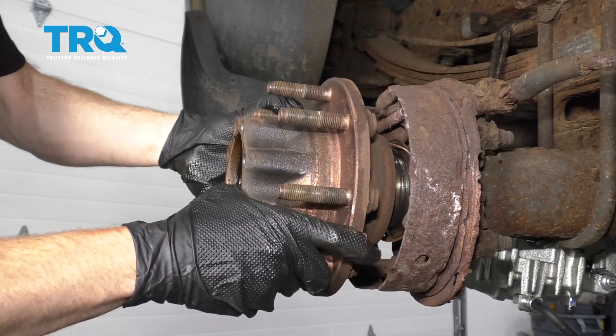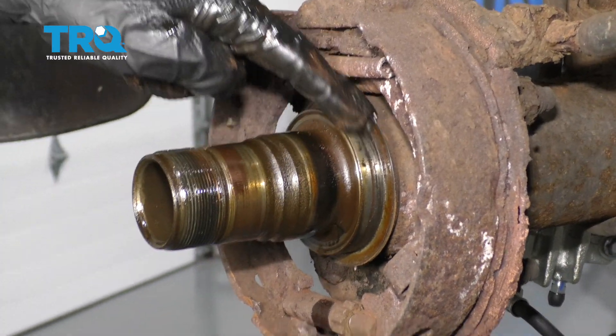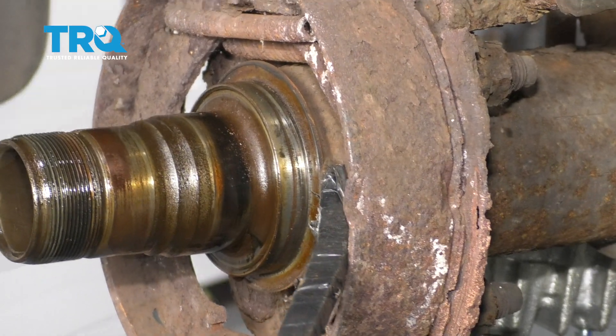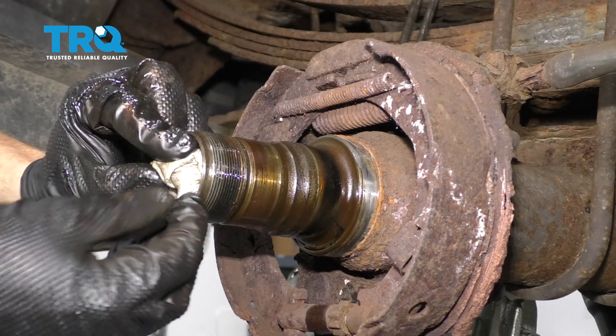As you remove this, be careful not to drop your forward bearing. Let's get the rest of the seal off of here. All this area that's stuck on the axle is part of the original seal. Let's just take a rag and put it in here for now.